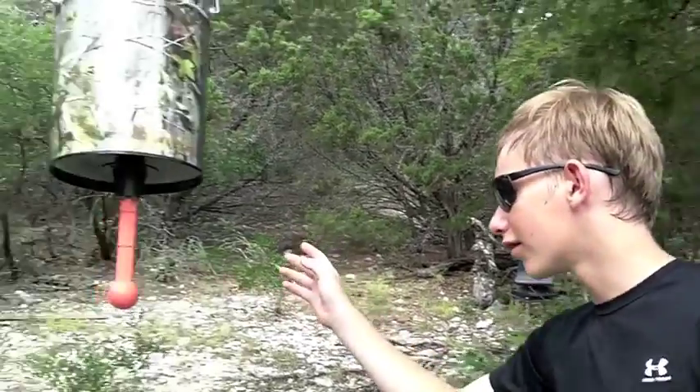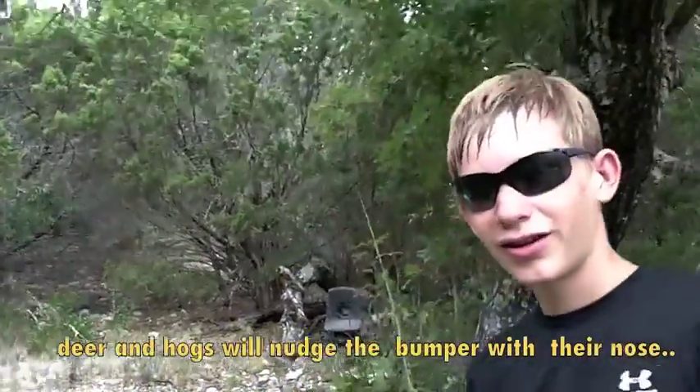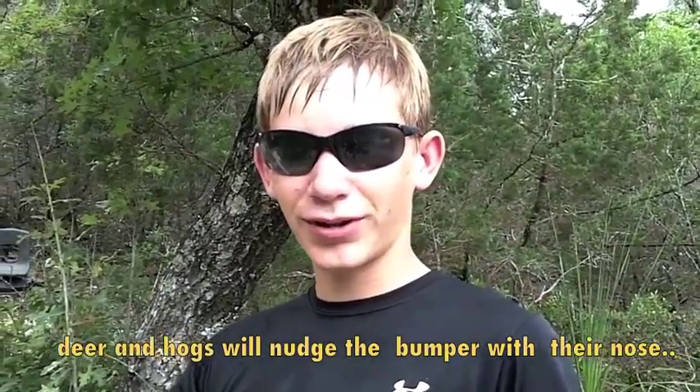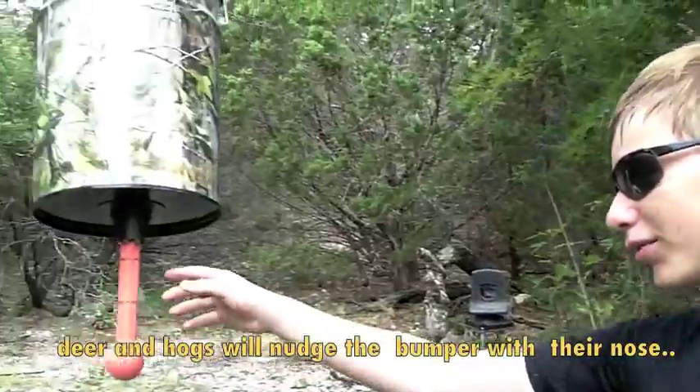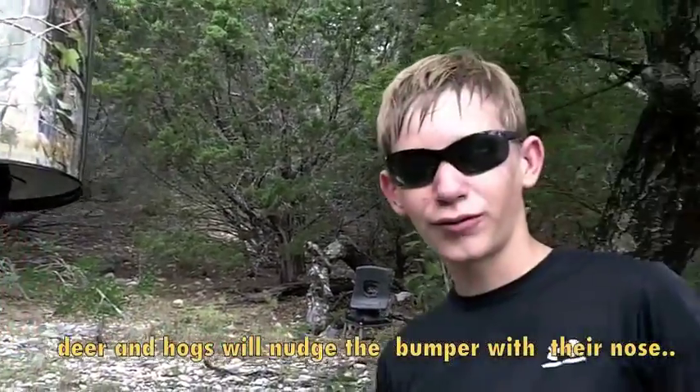This is the first bump feeder we've got so far. How it works is you just kind of bump it a little bit and some corn comes out. Before we had it set up, we had to fix it a little bit because it was letting too much corn out, so we put a couple of sticks right here to keep a bunch of corn from falling out. It was dumping.